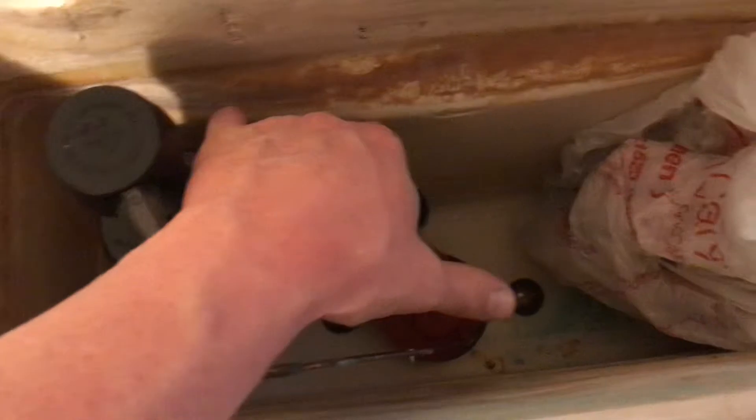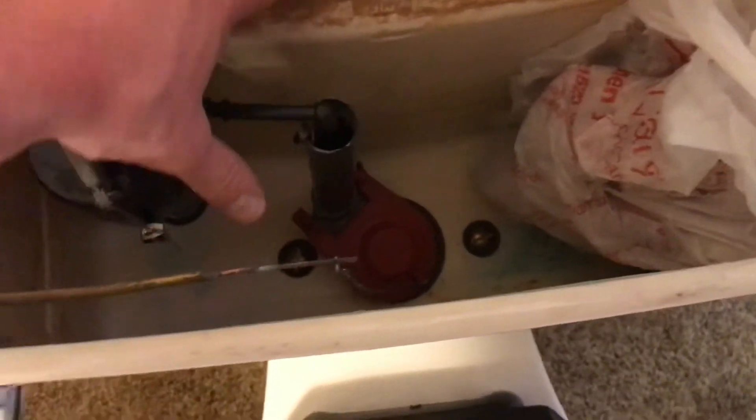This is the water line. This bump here is for the water saver, and here's your standard, regular water line right here. It was made on July 8th, 1981.